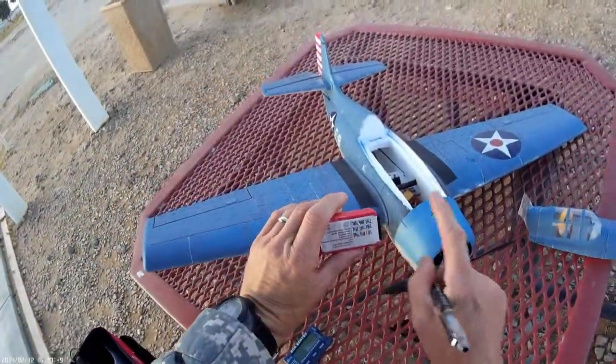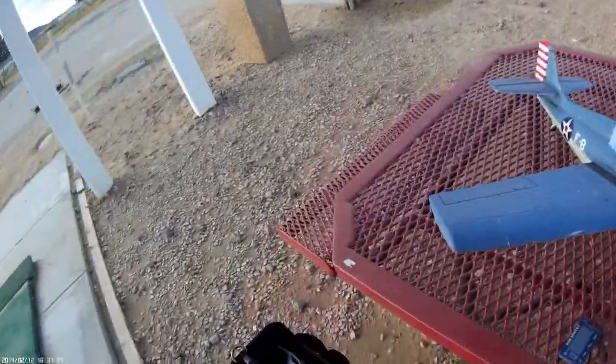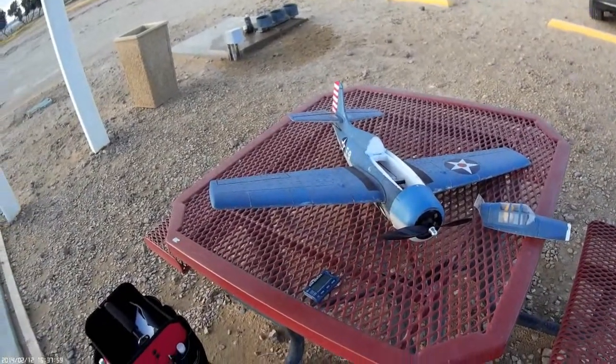I hope you enjoyed this video. Happy flying and happy landings!